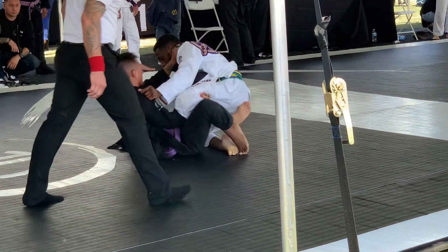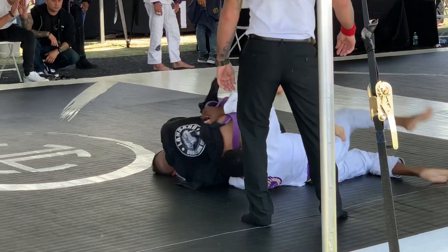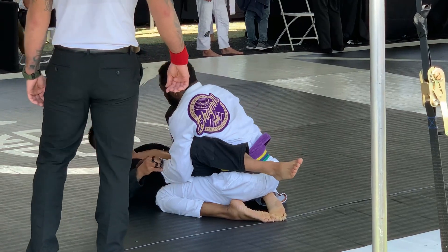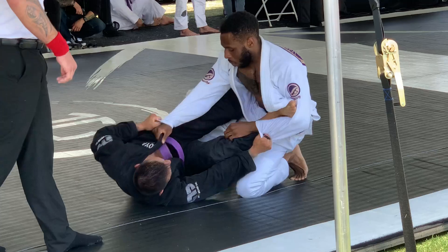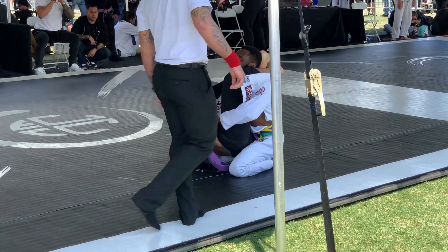He grabs my leg and tries to get a sweep. He does try to sweep me but I'm able to switch my hips, roll, and come back up. He gets me into a close guard position and tries to elevate me, then ends up going for the triangle — I'm very, very tired at this point.